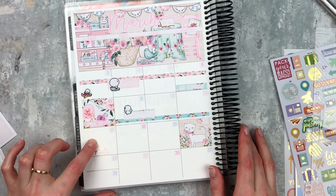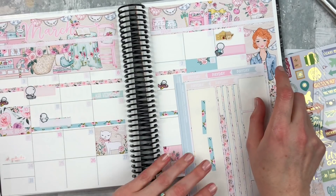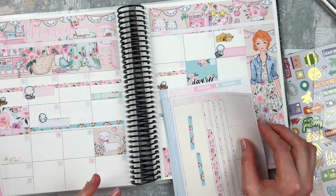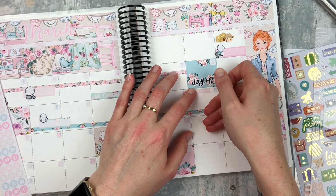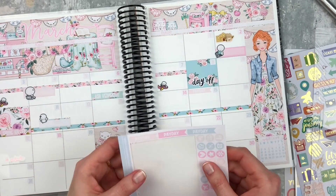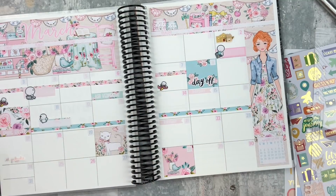Let's do paydays real quick before I forget. I've got these little payday flags and lots of options. I think I want to use some more neutral colors — I do love this little peach color. The 15th is a payday, so I'll just put that right up here. And then the 21st is also a payday — I think I'll just use this peach one there too. All right, we got our paydays down.